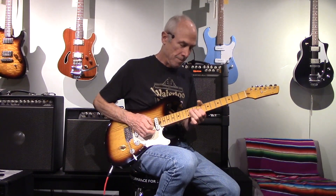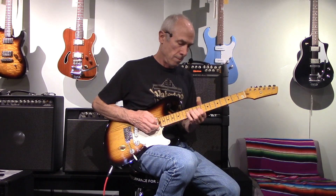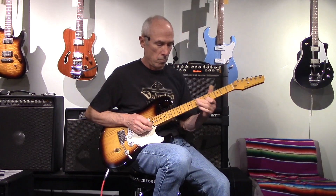And then straight over all the way to the neck pickup. A little bit of boost. And a little bit more boost.